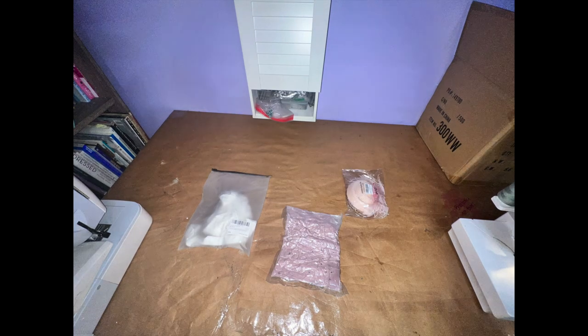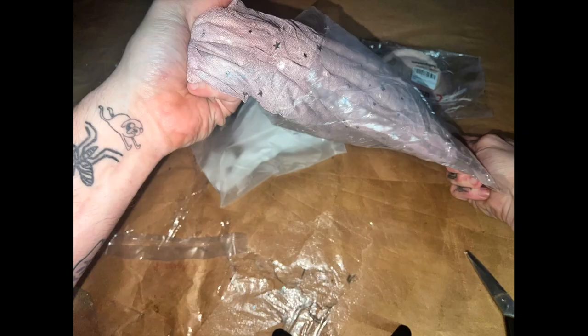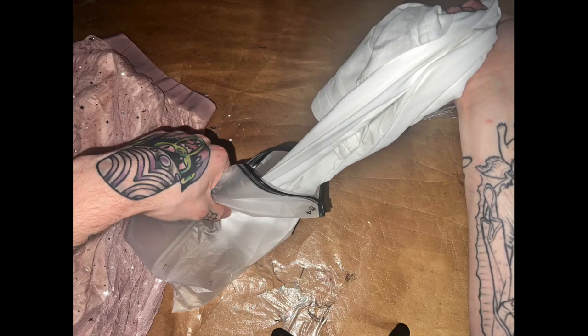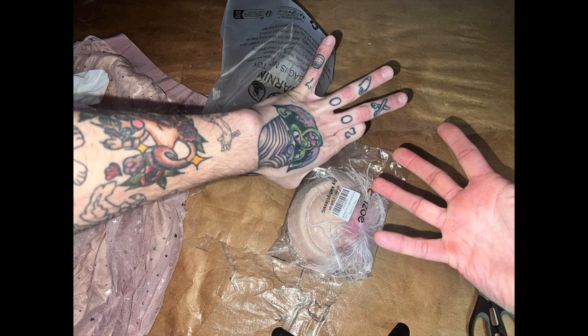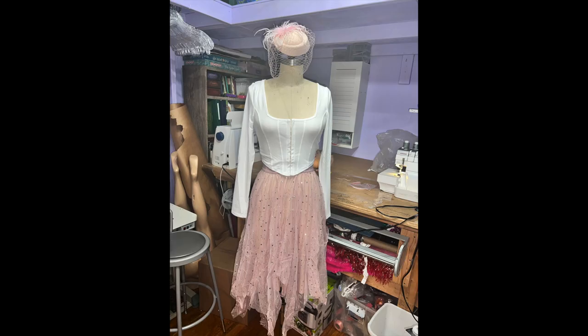Okay, so ding dong, packages are here. You got your tutu skirt she wears, the shirt, and then a hat — she wears a hat. You're excited. We're opening things up. It's gonna look exactly like I thought. Sure, there were no review images, but I can trust the internet. Kidding. So we're opening it, we're pulling it out and oh no, it's terrible. Throw it away. Tell them you're sick. You can't go to the party. Okay, it's not the worst thing I've ever seen. Not the worst.